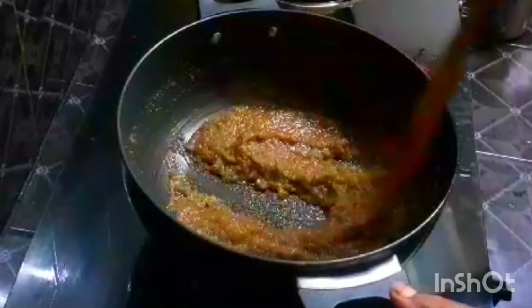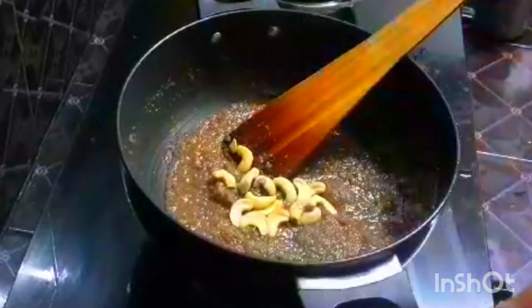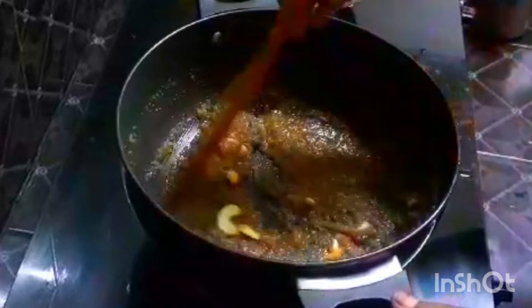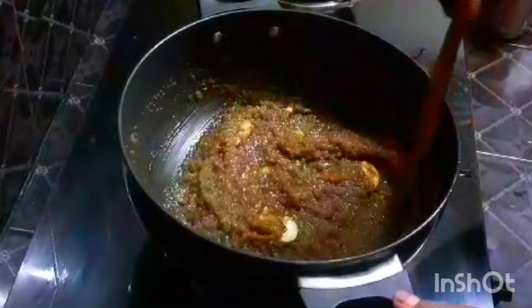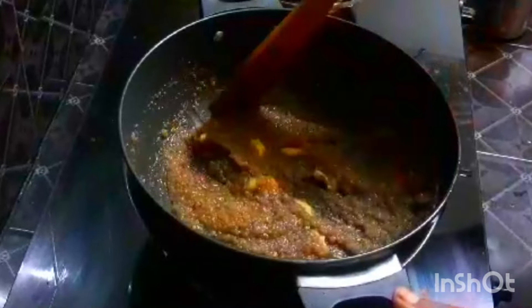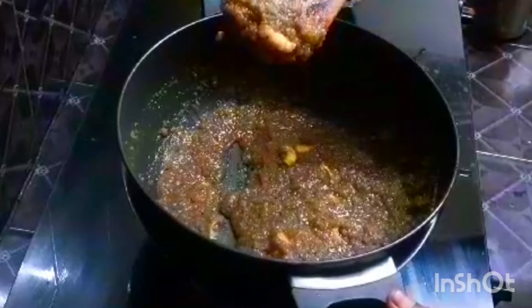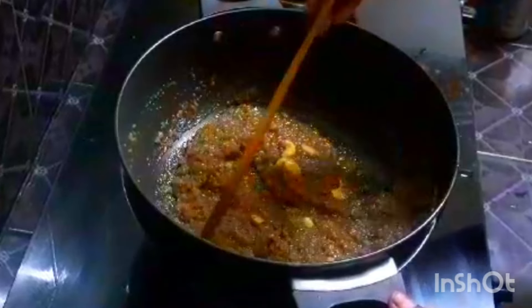Now we're going to serve the flavor. It's a sweet flavor and it is easy to make this sweet taste. It has a kind of consistency. I like this one.